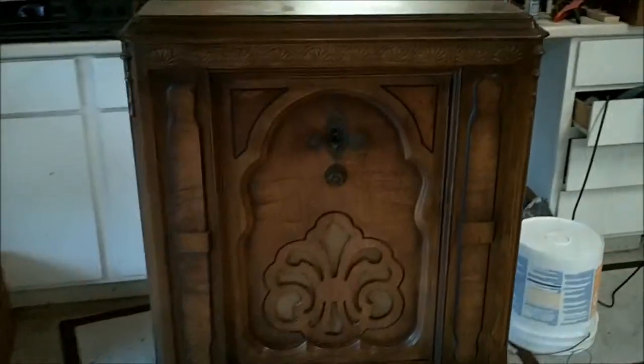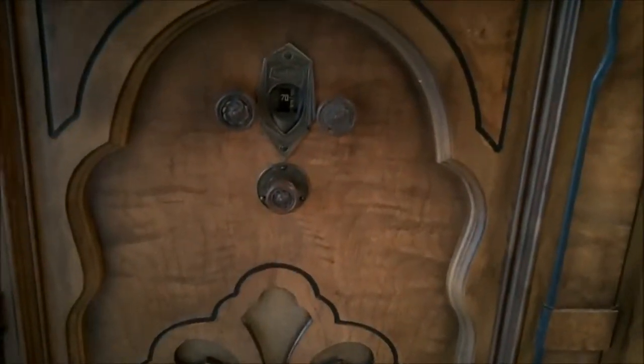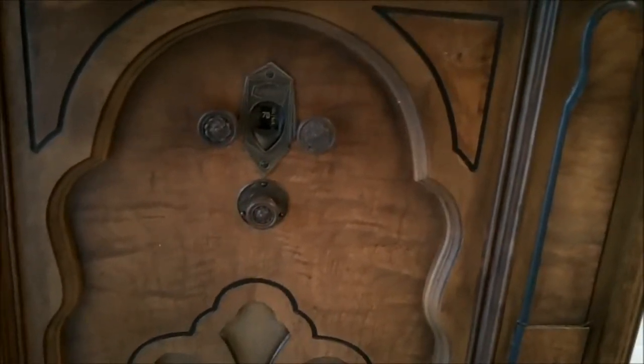This is just one that we had played with in Philly — just a really nice console. Can't find a model number on it. It'd be nice if I could. The veneer's all good except for one chip there on the back in that right-hand corner.